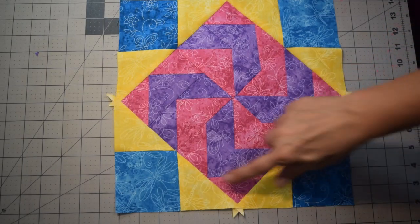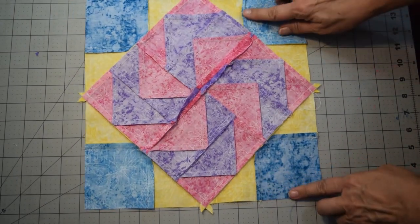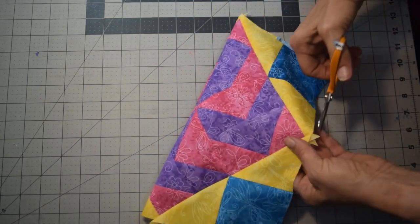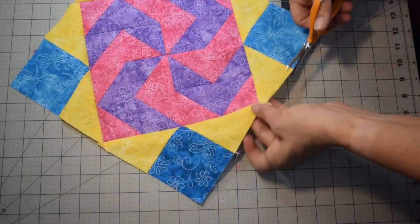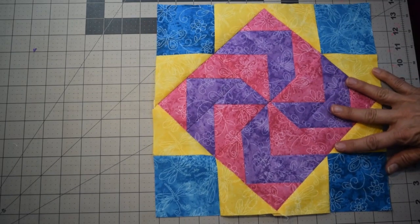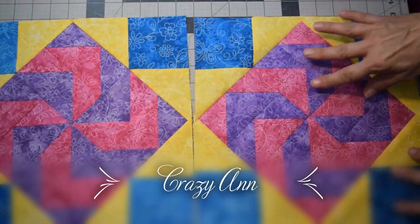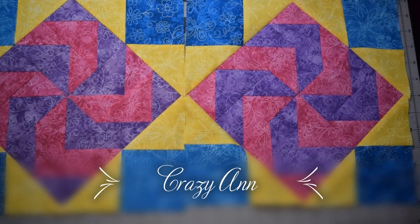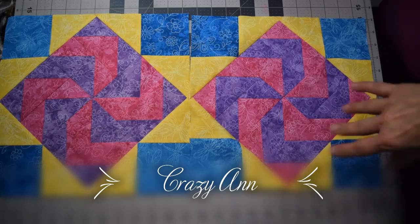Now that all four sides are sewn on with seams pressed outward, you'll have little dog ears around the outside. Simply go in with scissors or a rotary cutter and trim them off. And there you have it — the second block for June, the Crazy Ann! You can lay it out in a couple of different pattern layouts. Please post your blocks on our Facebook group so everyone can see your wonderful work. Thank you for joining us!